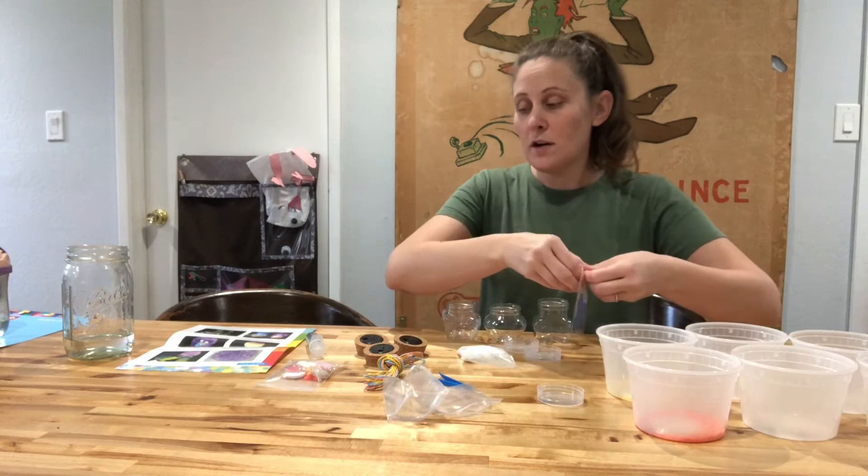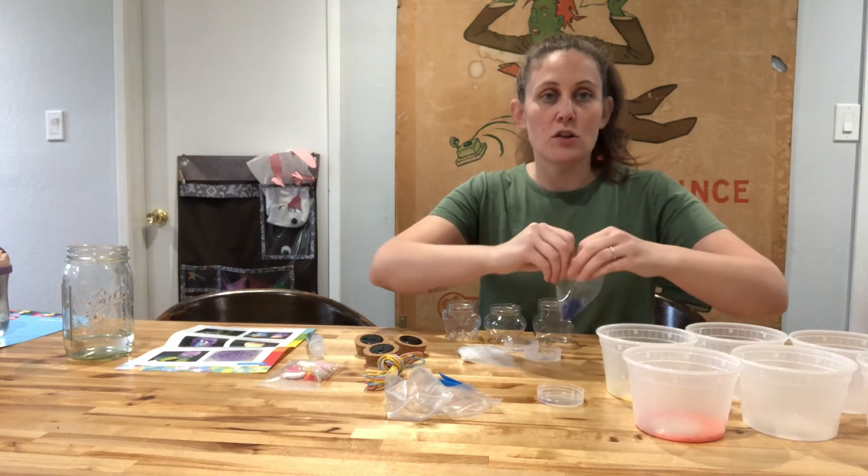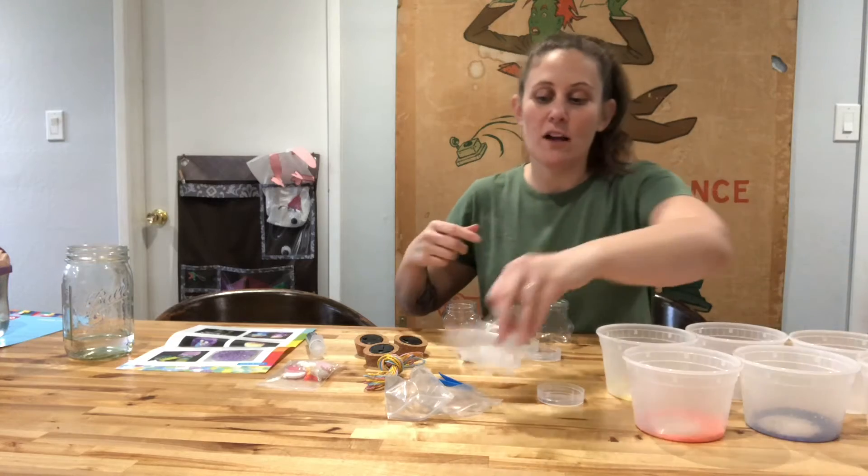This kit has more water beads than you need for this project, but we decided we're going to go ahead and soak all of our water beads so that we can see what they look like, and then we'll decide what else to use them for.